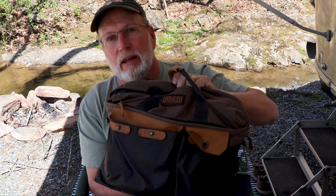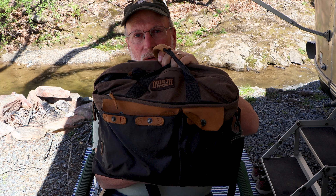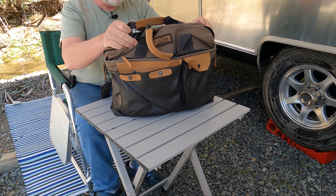Everything that I have fits in my old briefcase that I used to take to work. Pretty simple setup.